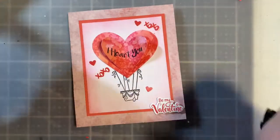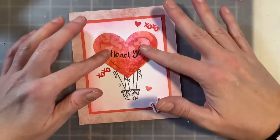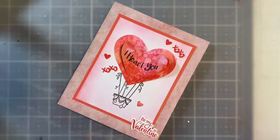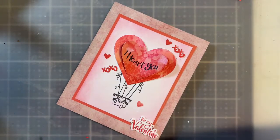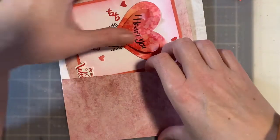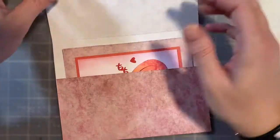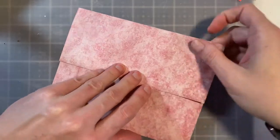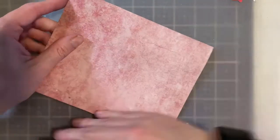That is so cute! When it goes in the mail this can flatten out fine, and then when it's taken out it will pop up. I'm just loving this little card. Here's the envelope right here and the card fits absolutely perfect in it. I'm going to pop on those little hearts down in the little corner — just two of them because my third one didn't cut all the way.